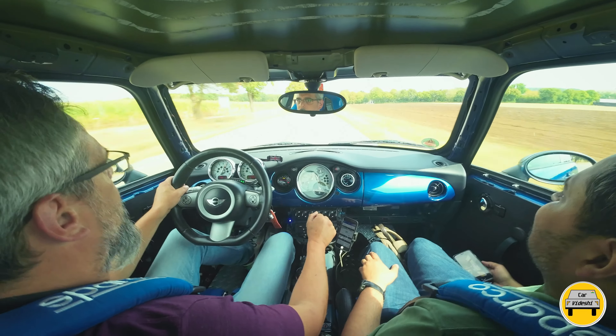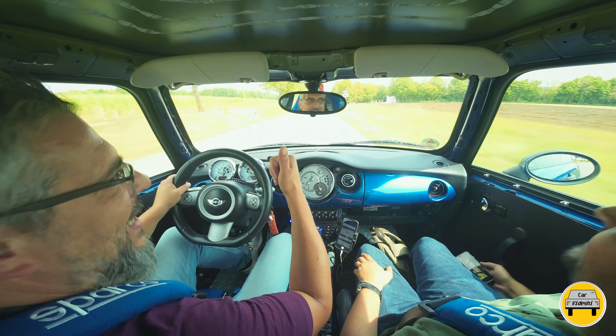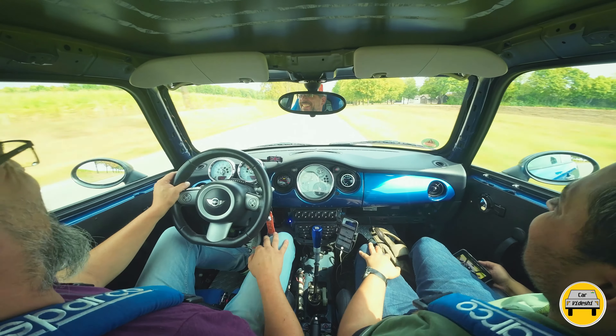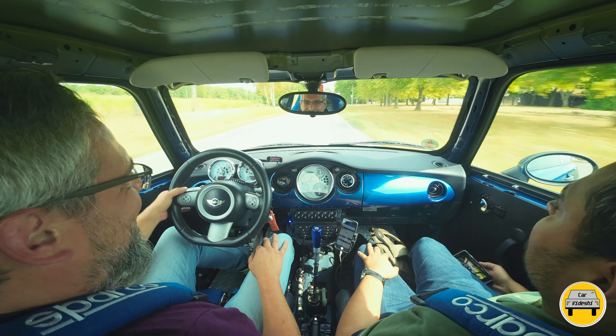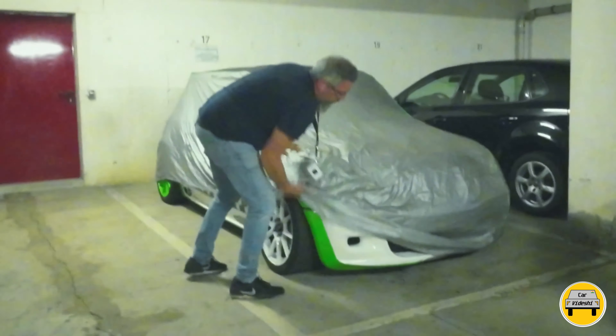This driving experience is hard to justify in a video — but trust me, this feeling is different and I would encourage everyone to experience it at least once. So guys, we have reviewed the first car. Now we are going to move on to the white car, so stay tuned for part 2. Let's go to Dimi's modified Mini Cooper S.